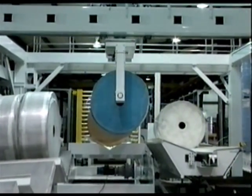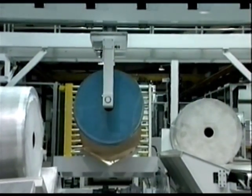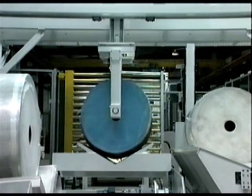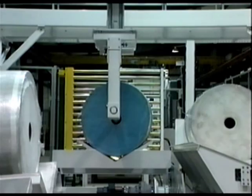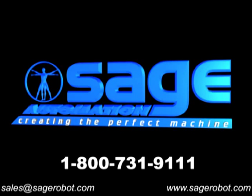If your company is in need of a solution for roll handling in any industry, or is in need of a large, powerful, and intelligent gantry robot, SAGE Automation can design and install a fully automated system for you. Call SAGE today at 1-800-731-9111 to learn about our unique roll handling systems and custom engineered solutions.